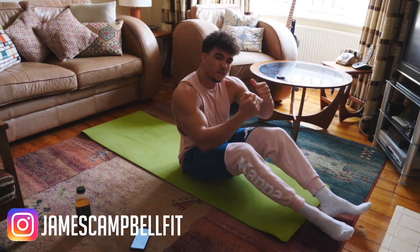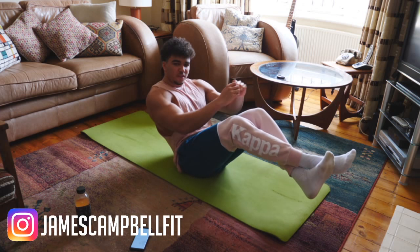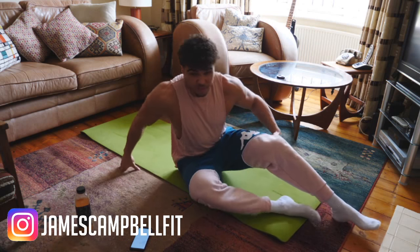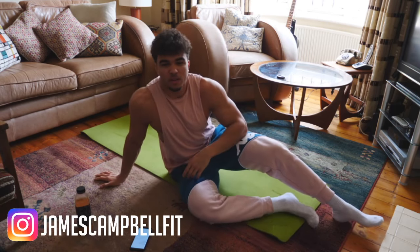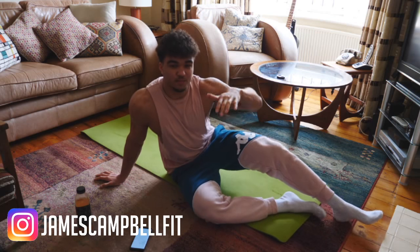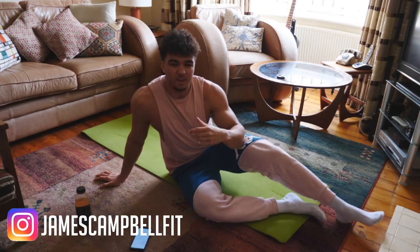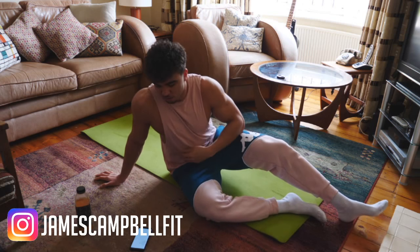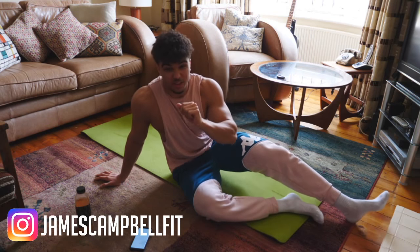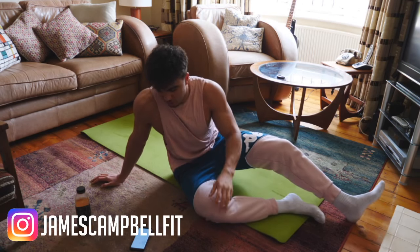Or, if you want to challenge yourself but haven't got weight, feet in the air touching the floor on both sides, or feet in the air holding the weight — obviously that's going to be the hardest. What I'd recommend: try to get as far through the round as possible with your feet in the air, then put your feet down and continue. We're going to do 30 seconds of Russian twists, then a 20-second rest, three rounds.